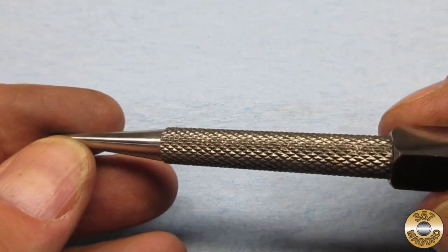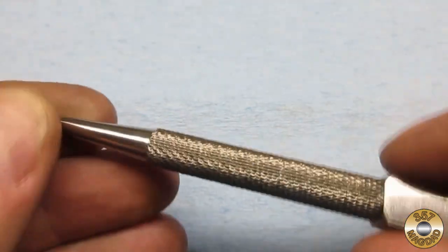Here's the nail set after the wire wheel and belt sander. I think I sanded down to 400 grit.